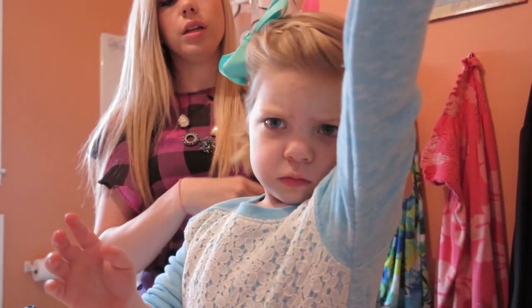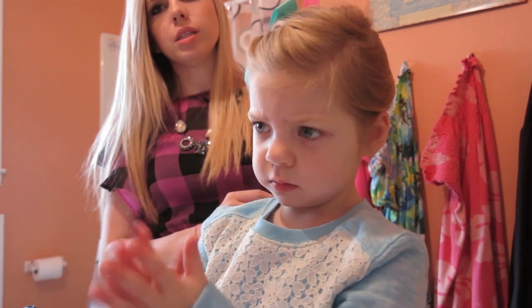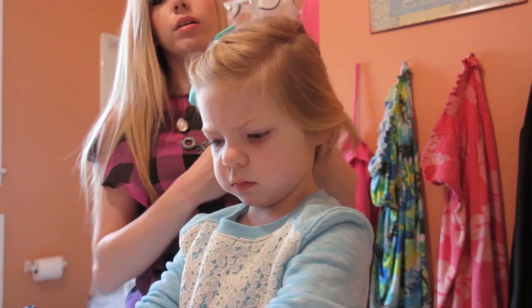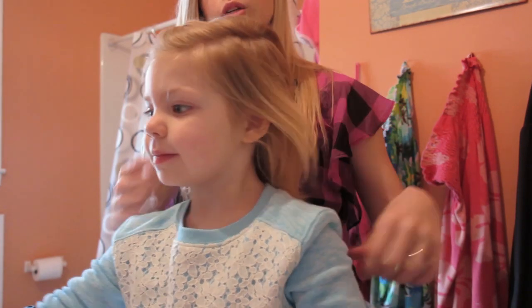It would be cute to have it in even a little ponytail. She'll probably be doing this a lot for her soccer starting soon because we've shortened her hair now, so we're going to have to do creative things to keep her hair back in the front. I'll be showing you those.